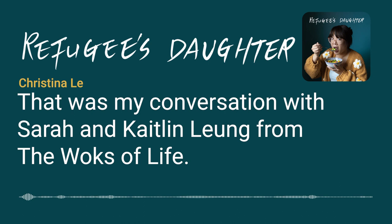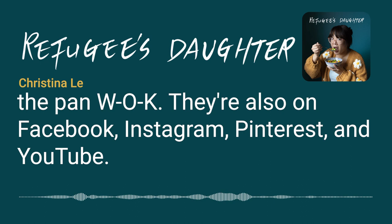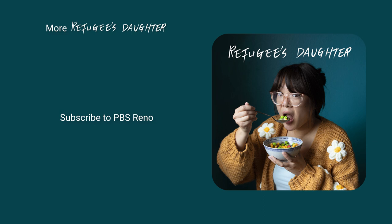That was my conversation with Sarah and Caitlin Leung from The Woks of Life. You can find recipes and learn more at thewoksoflife.com — spelled like the pan, W-O-K. They're also on Facebook, Instagram, Pinterest, and YouTube. For more information on this episode and the series, head to pbsreno.org/refugeesdaughter. Subscribe to Refugee's Daughter wherever you listen to podcasts, give the show a rating and review. I'm Christina Lee, thanks for listening. This episode was written by Christina Lee with production help from Divergent Point Media. Refugee's Daughter is a presentation of PBS Reno.